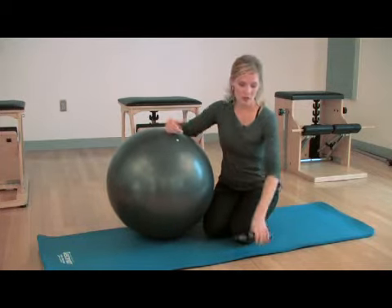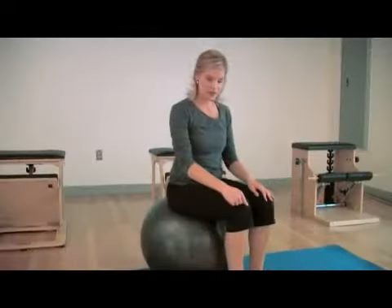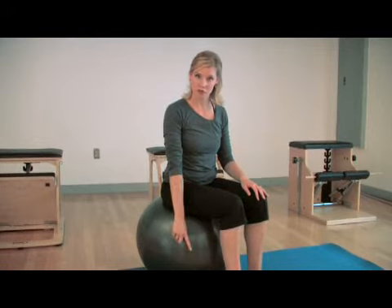You want to have the ball inflated enough so that if you were to sit, the line from your knee to your hip would be parallel to the floor.